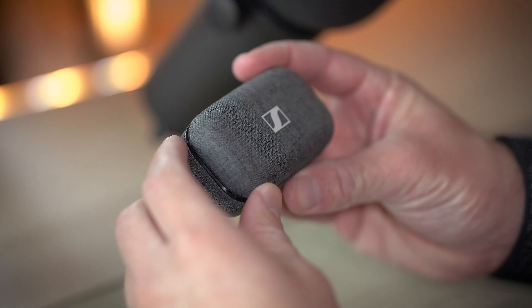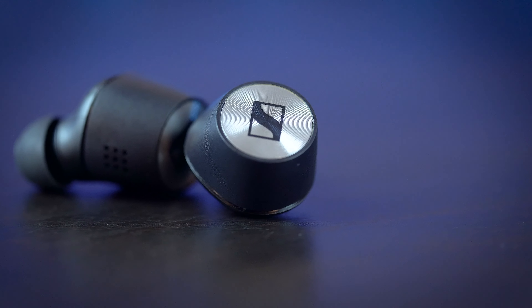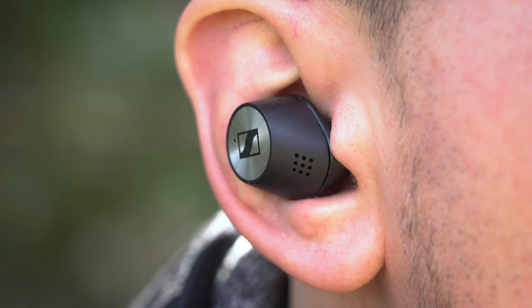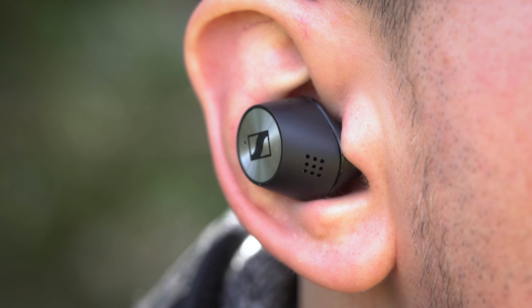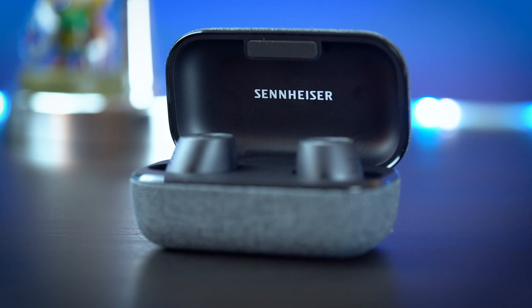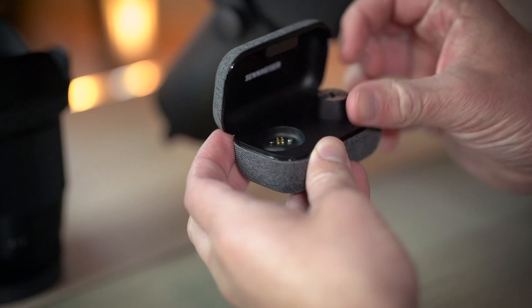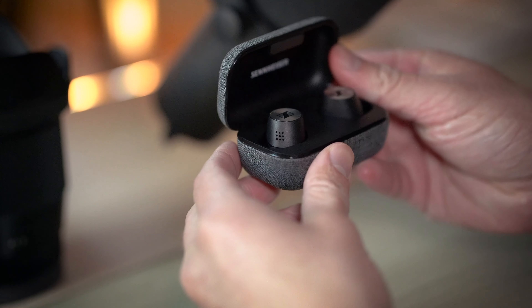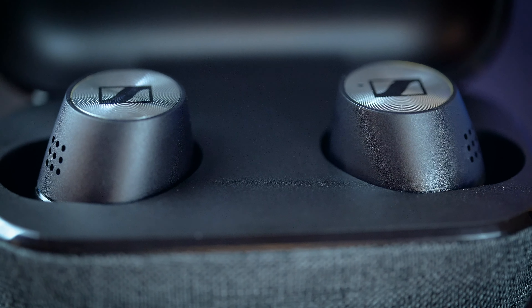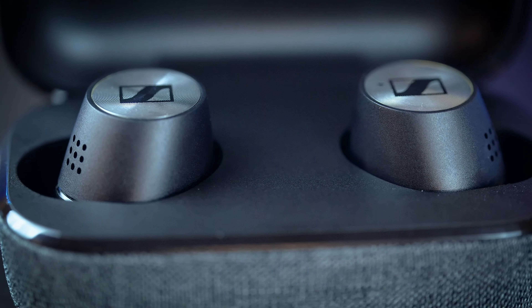That's nearly double that of the original. Through my time with them, I'm continuously impressed with the run time I'm getting. The upgraded battery life is no doubt a huge plus and it's really welcomed, especially as manufacturers are cutting back on battery life. The one thing missing from the charging case that I would love to have seen is wireless charging. For a pricey $299 headset, it's kind of a bummer not to have it, though for me personally it's not a deal breaker — but for others trying to cut down on cables and wires, it very well could be.